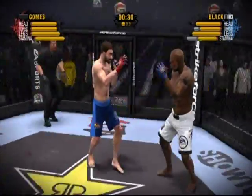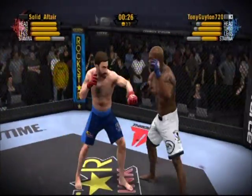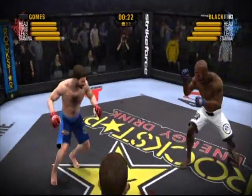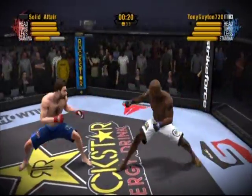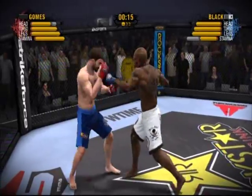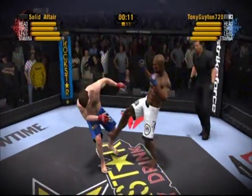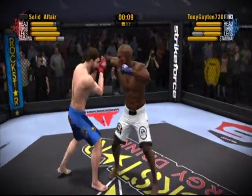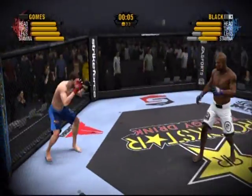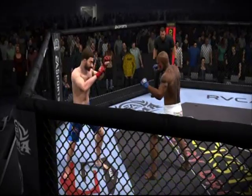That was the kind of body kick that shows up on highlight reels — that was incredible! He hammers him with that hook. Black throws a nice front kick. He mixes it up, changing his lead hand. That's the end of round one.